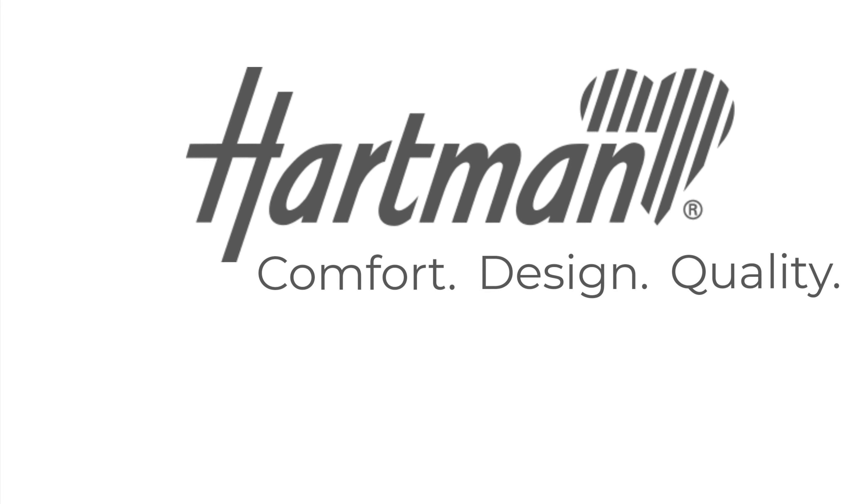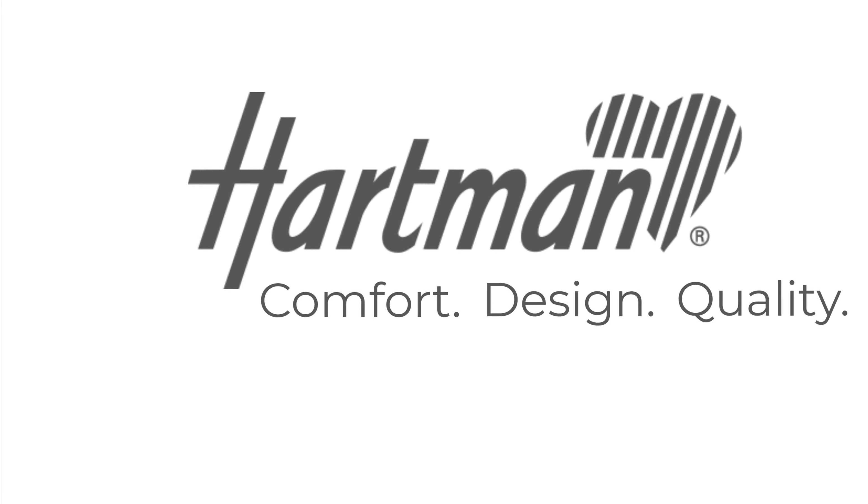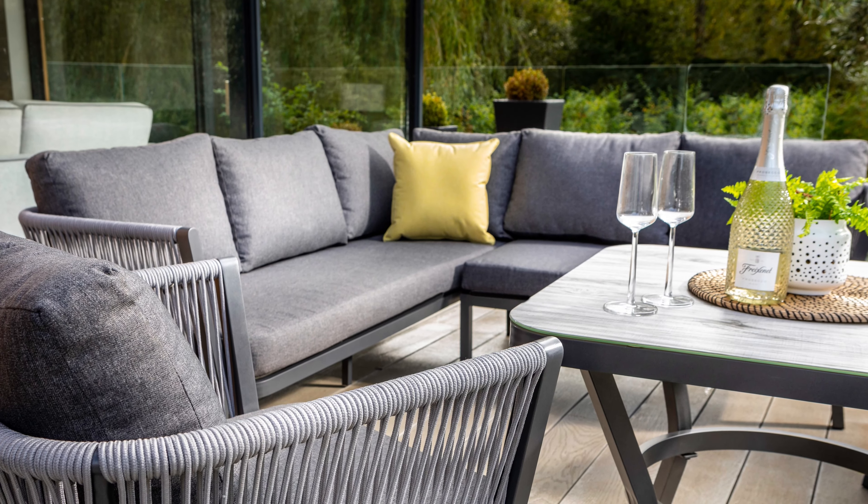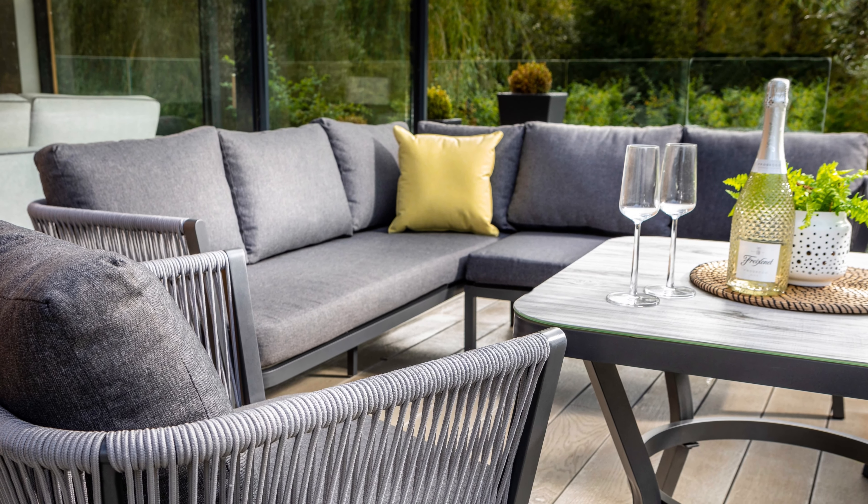Hello and welcome to Hartman. Today we're taking a look at the Dubai Square Corner Casual Dining Set, ideal for seating up to five people. This modern aluminium set is the perfect material for outdoor furniture as it's lightweight, strong, and durable and will not rust.